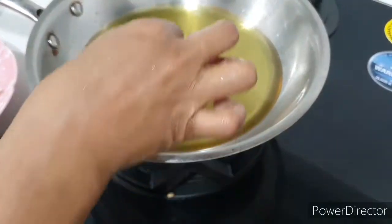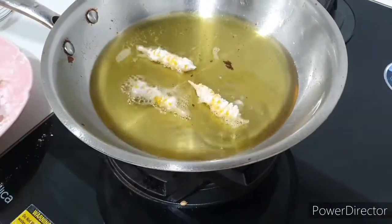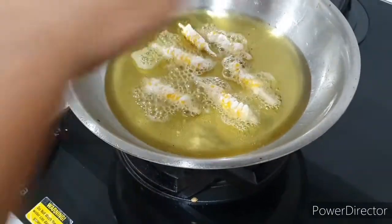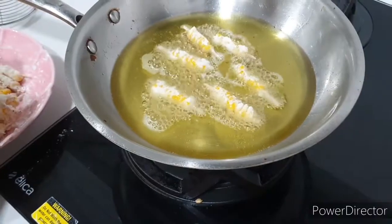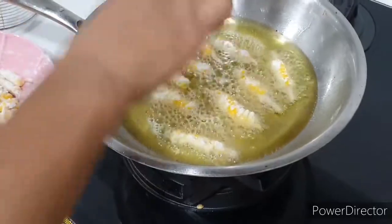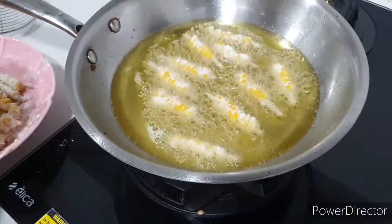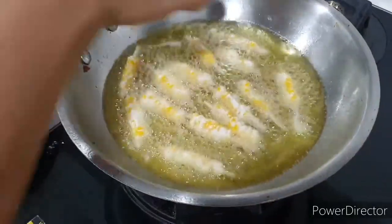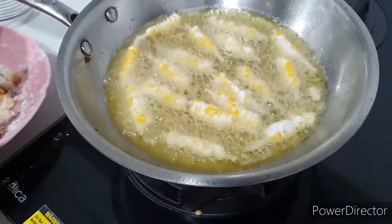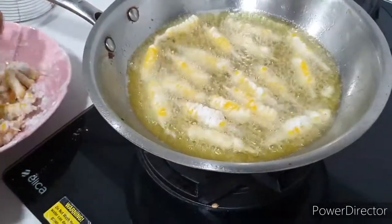I'm going to heat the pan. I need to heat the pan down. I'll leave it with no water. I will heat the pan.